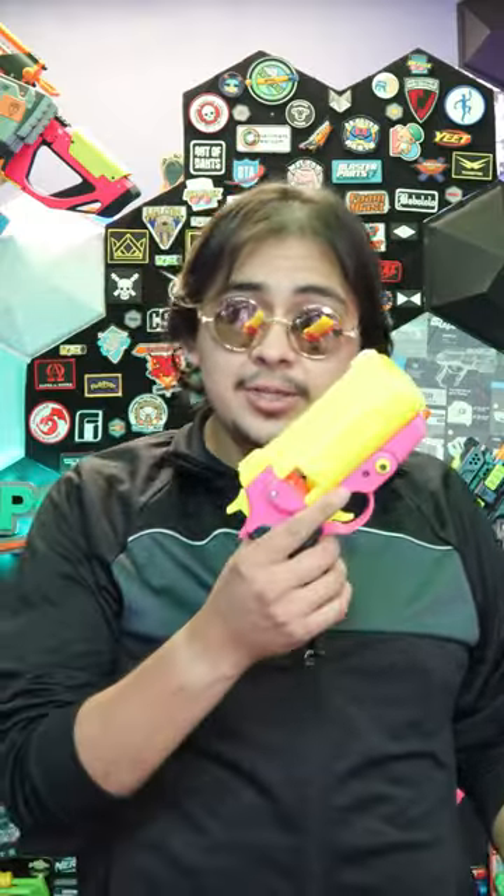What's up dart heads, it's ConeyDog and currently I am at Flux Labs. Now we here at Flux Labs love something called the 40 Max Shells. This is a lovely platform actually made for airsoft, but we made these 3D printed shells that can shoot darts out of them, which is insane. So what better way to utilize those shells than to have a blaster that can shoot them.